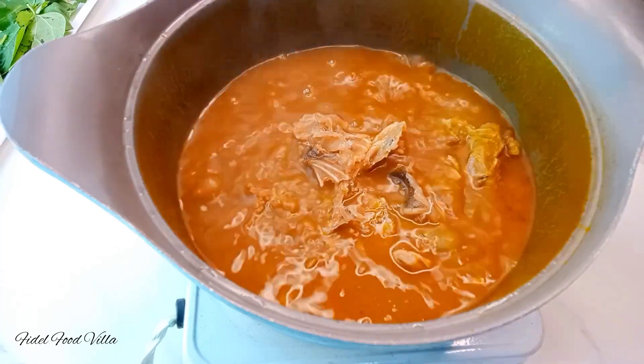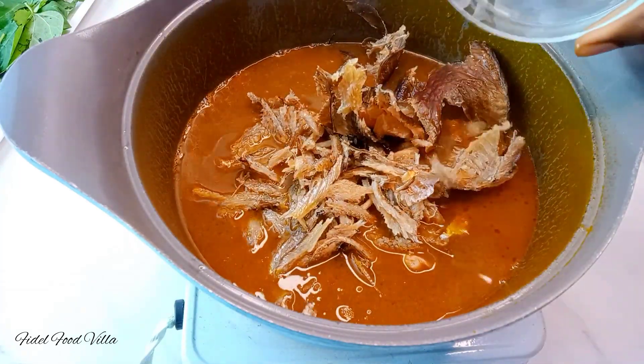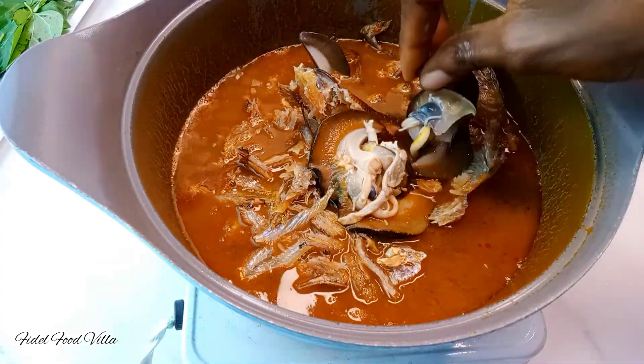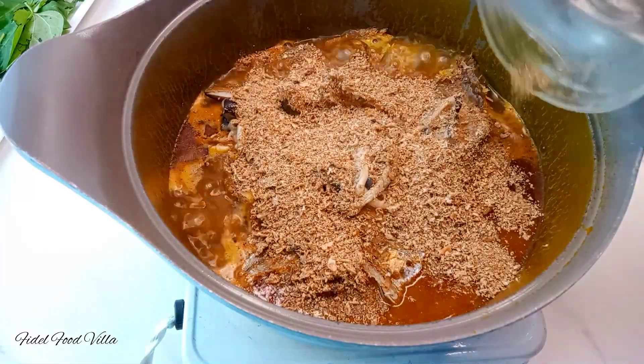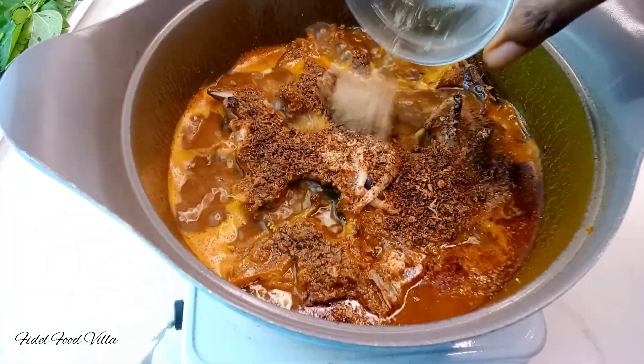Then you go in with the stock fish, dry fish, and whatever else you're using that needs to be cooked for a while. I also added in some snails, then lots of crayfish, pepper soup spice, and ogiri.